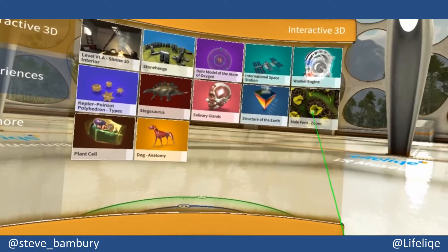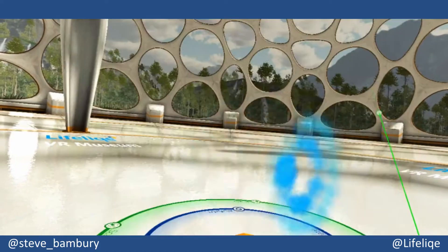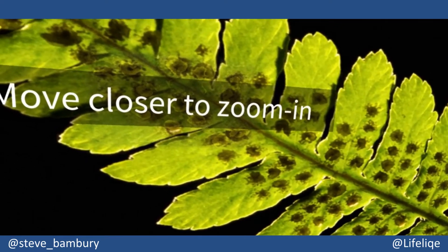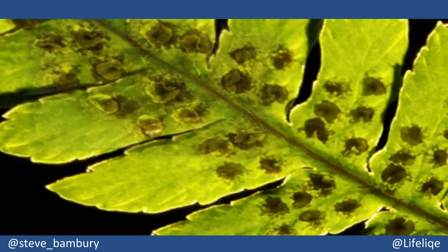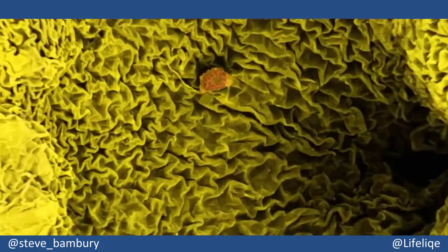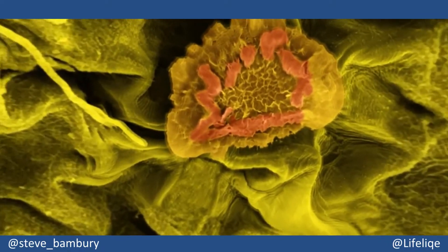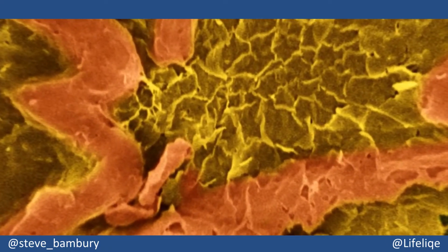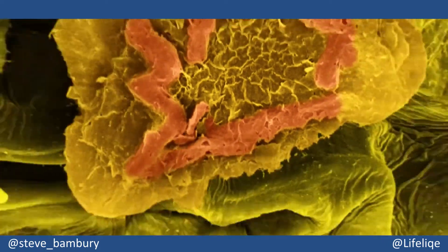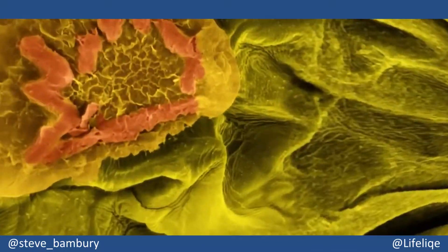Some of the models work in a slightly different way — a great example here is the leaf. When you bring this model in, as you can see, it says 'move closer to zoom in.' In the AR version of the app you pinch to zoom in, but with the VR version you can literally walk into the leaf. It's an absolutely stunning thing to experience — you walk closer and closer and the detail zooms in to a microscopic level, and as you step backwards it pulls back out again, allowing you to see the cells and then the leaf itself.